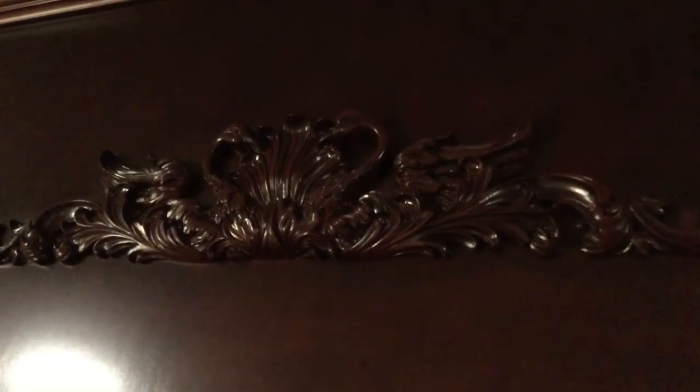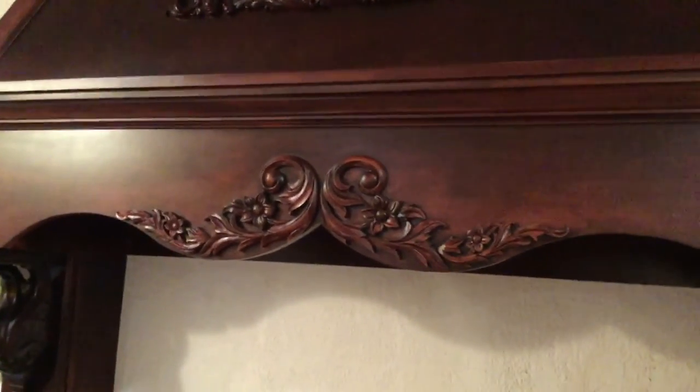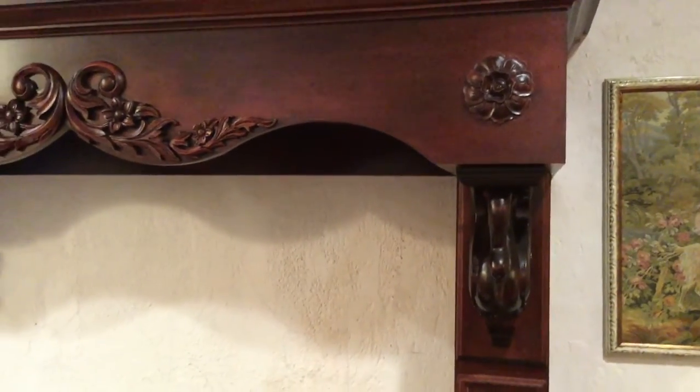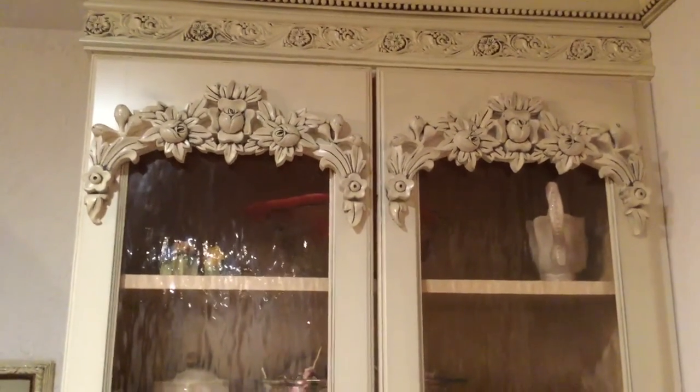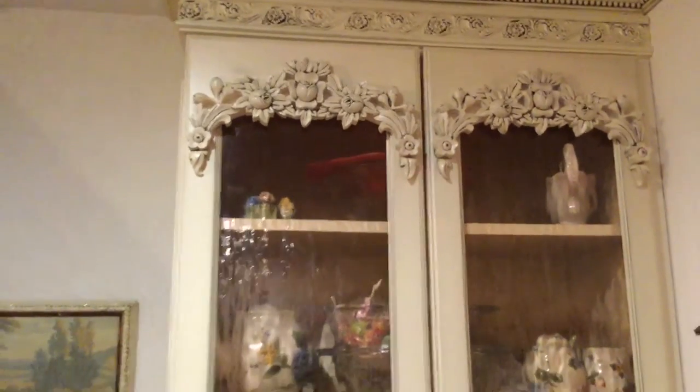The top carving here is actually not wood — it's a resin carving I purchased at Outwater Plastic, and it was the only swan flat carving I could find. This is where I wanted to tie in the swans and the roses together. The centerpiece has the swans and then the rose garlands around the edges, and this rose garland theme matches the kitchen cabinet doors. I have some of the carved onlays from the kitchen cabinet doors right here. If you want to find out more about how I made those doors, there's another video about them.